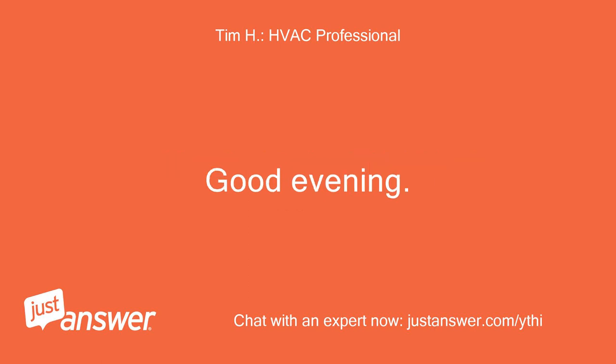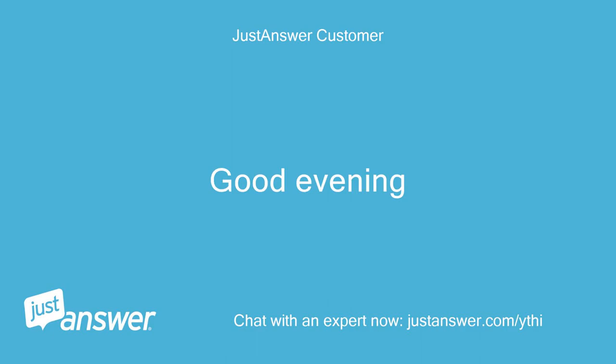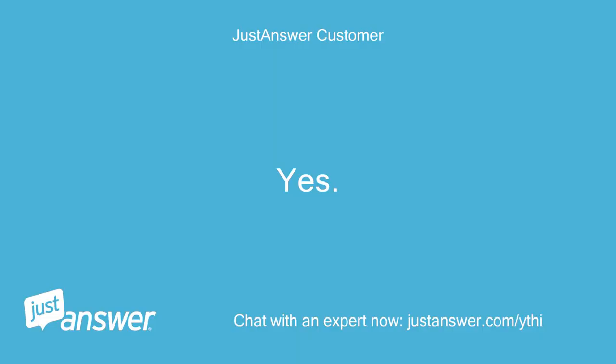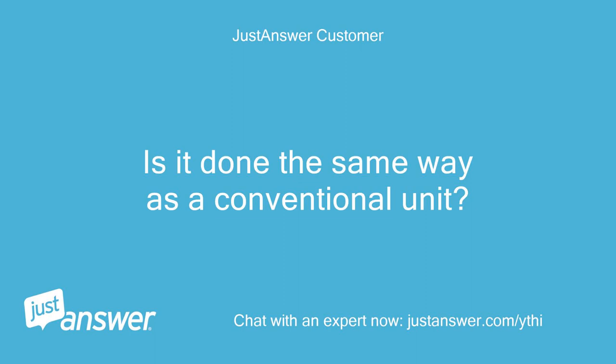Good evening. Good evening. I understand you have a question about pumping down your mini-split? Yes, is it done the same way as a conventional unit?